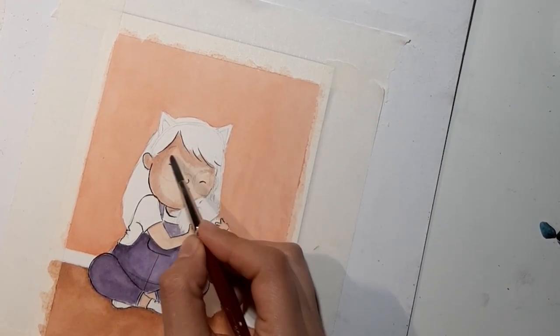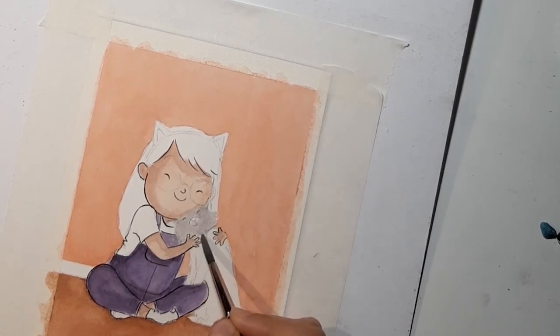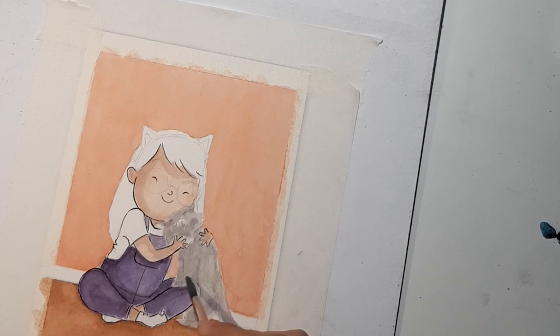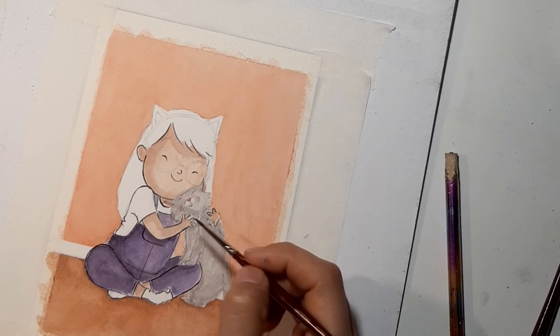In this painting I was mostly just layering watercolor, but I wanted to talk to you about some of the things I do before I actually start painting. I wanted to share this because I've actually improved a lot since I started planning ahead.